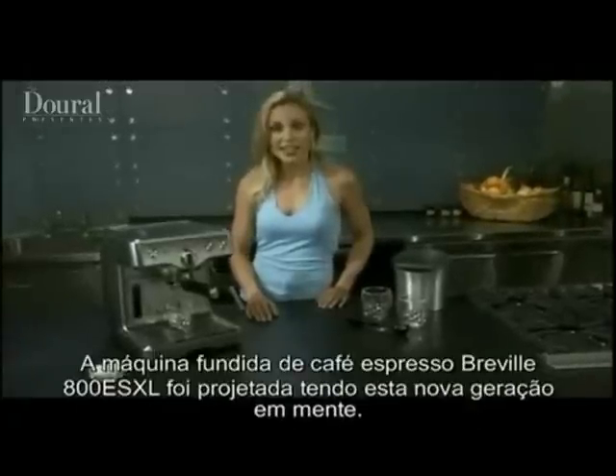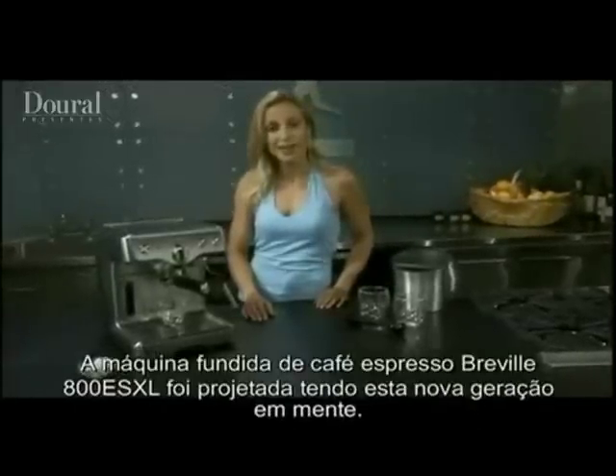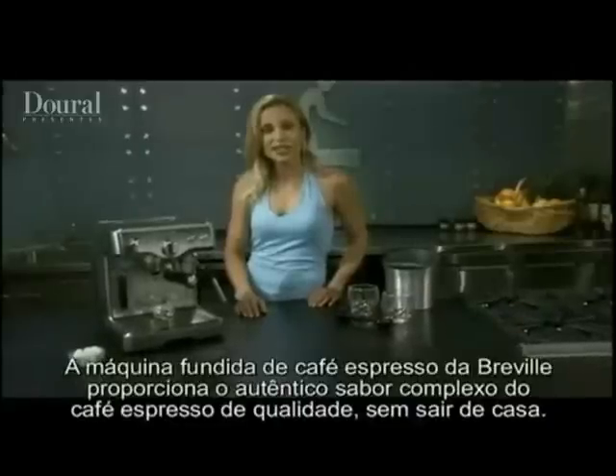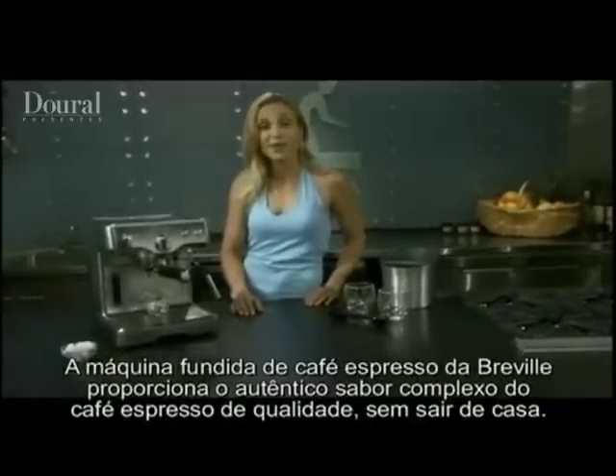Breville's 800 ES XL die-cast espresso machine was designed with this new breed of consumers in mind. Compact, cutting-edge, functional, the Breville die-cast espresso machine delivers the true complex flavours of cafe-quality espresso from the comfort of home.